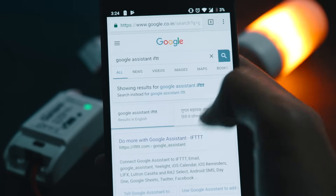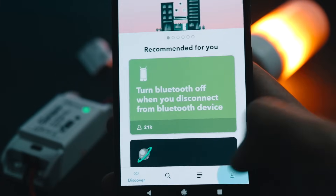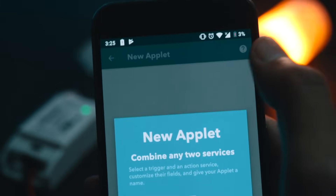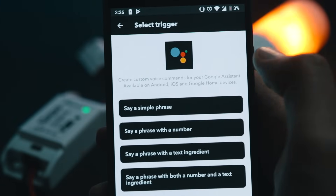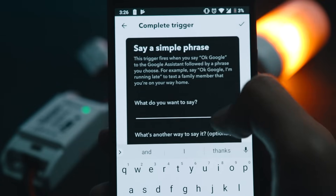Tap on the first link, tap on connect, sign in, and it will be enabled. Open up the IFTTT app, go to My Applets, create a new one, tap on this, and search for Google Assistant. Tap on 'Say a simple phrase.' In the 'What do you want to say' field, type whatever phrase you would like to use to trigger the action.